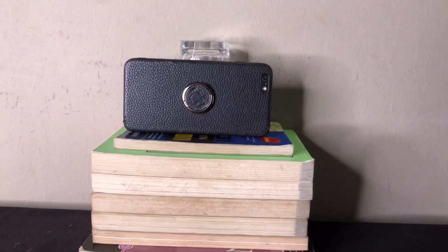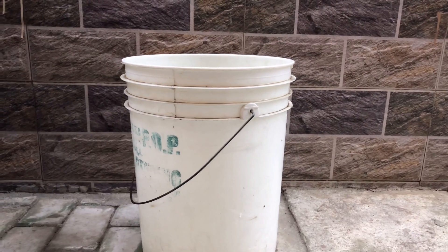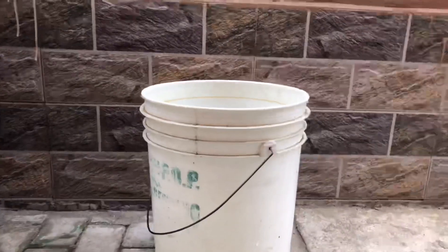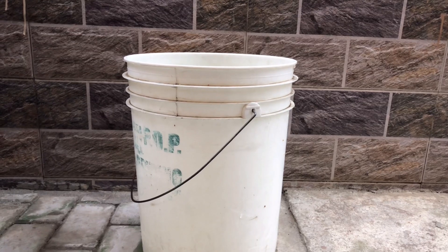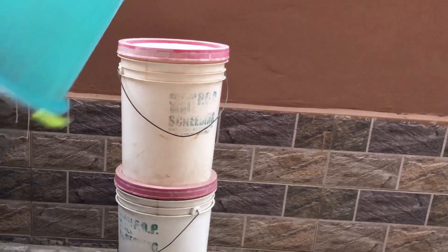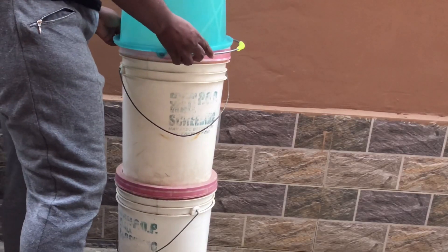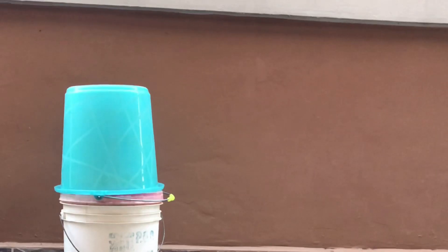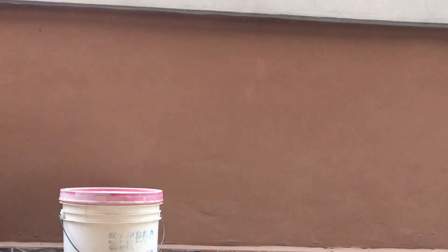Another thing you can use to DIY a tripod stand is buckets. I believe we all have buckets in our houses — don't let them go to waste. With buckets, you can stack them depending on the height you want. Make sure they're balanced; you don't want your phone to fall on the floor. Keep adding and removing until you get your desired balance.